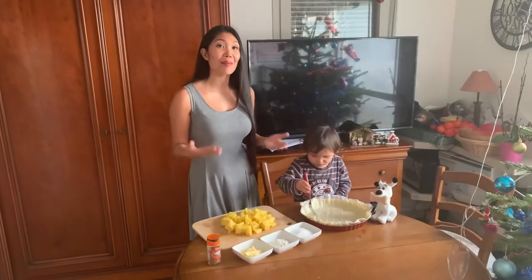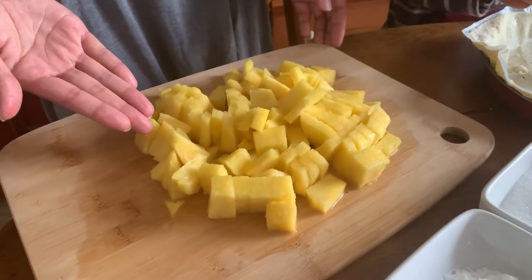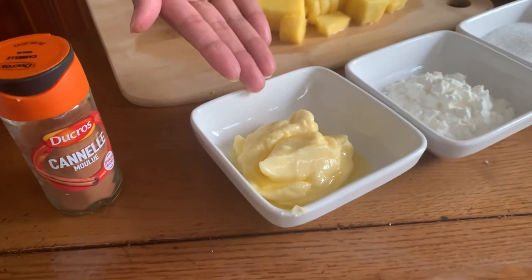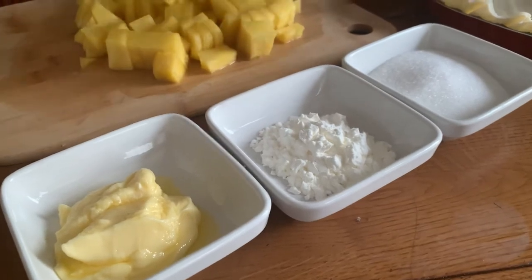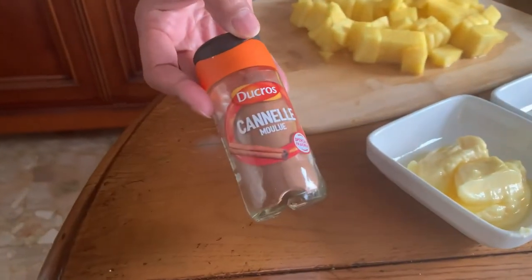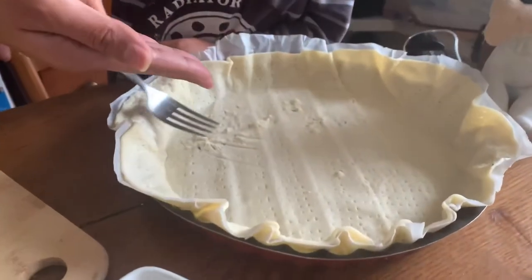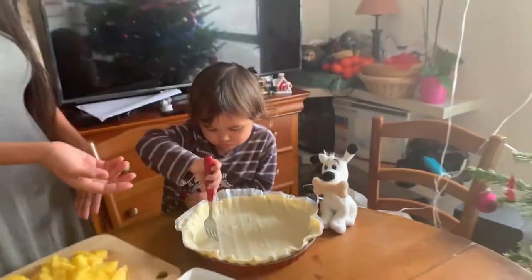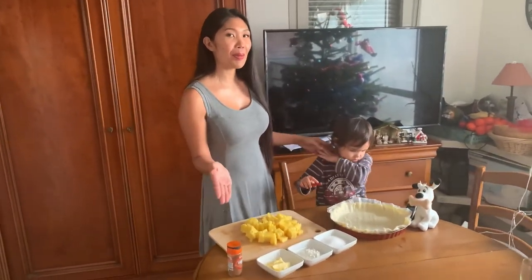I will make a pineapple pie. So I have the ingredients in front of me: the pineapple that I chopped already, three tablespoons of butter, two tablespoons of cornstarch, one half cup white sugar, ground cinnamon, and the pastry — which Margo is playing with. Let's go bake our pineapple pie!